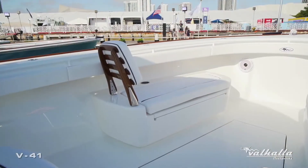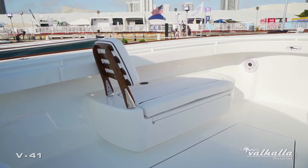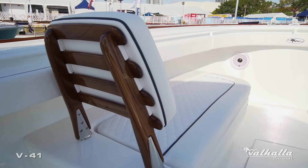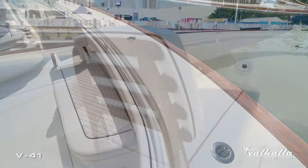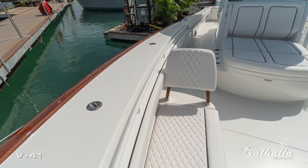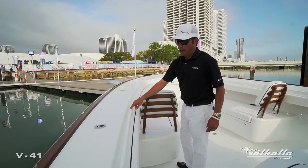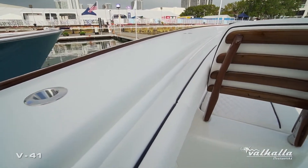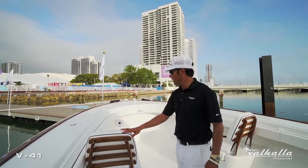We have the teak ladder backs from Release Marine. You can also see the teak accents on the boat — with our molded-in bow toe rail we have the faux teak toe rail option. We went with the full powder coat package on this, so you can see the nice bow rail fully powder coated in-house as well as the hard top frame.